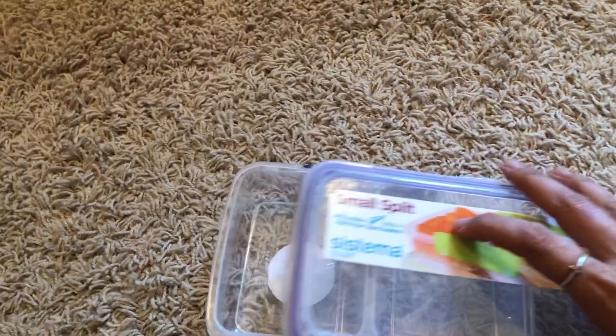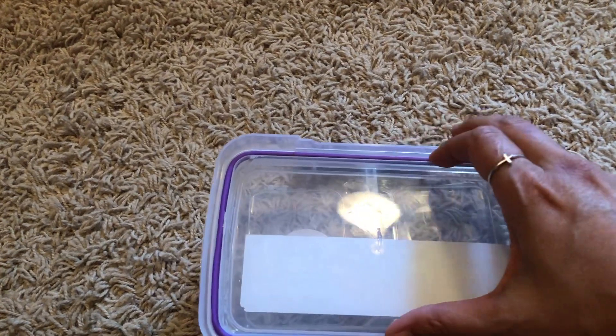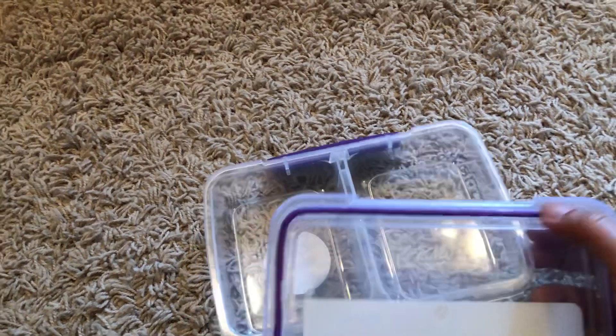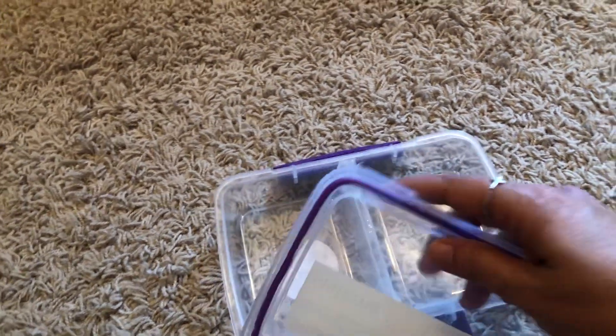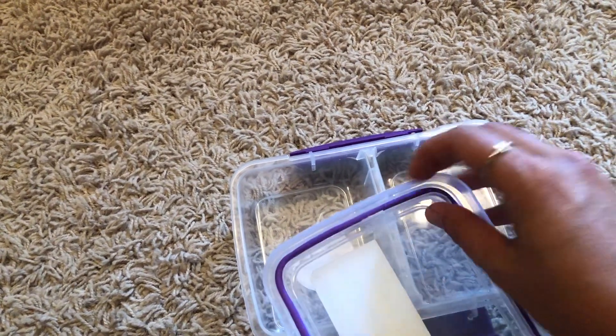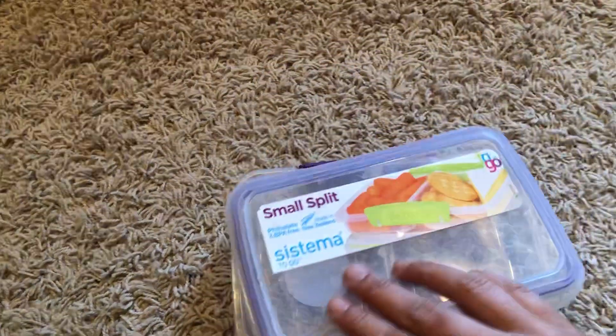We've been using these for a few months now. The only thing that's a little tricky is sometimes I'll put yogurt in here and it will get on the edges and it's kind of hard to get in there and clean. But aside from that I really like them.